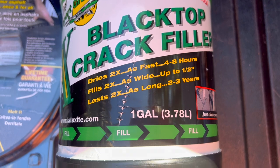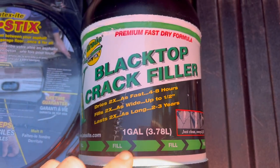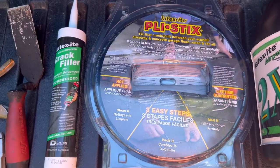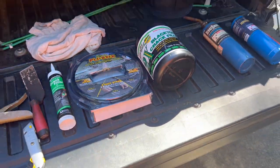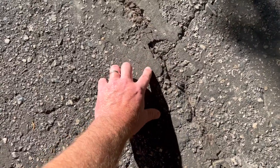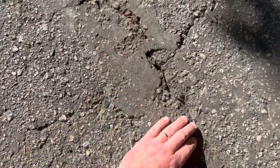I did not see anywhere on the label listing what percent solids is in this liquid filler. You can see some of the cracks I've got here on the driveway — I'll put my hand down for reference. Those are getting pretty wide. I tried trial grade and it stuck for a while, but now that's starting to peel up, so I'm gonna use the rope on this larger one here.